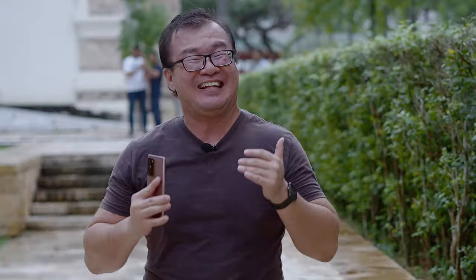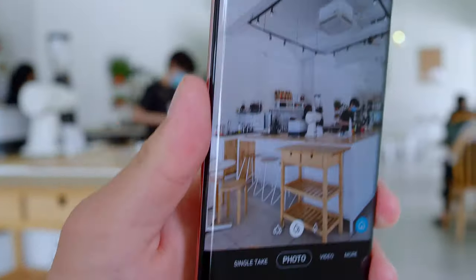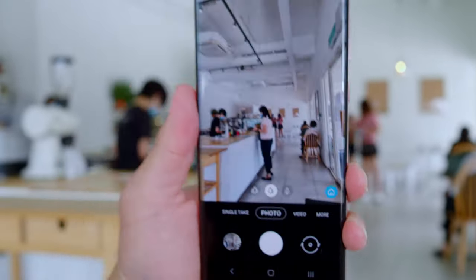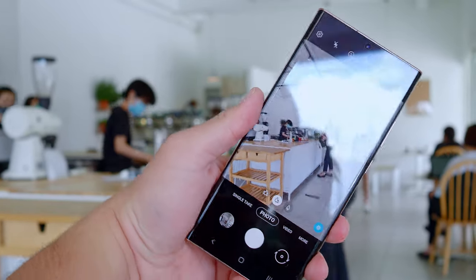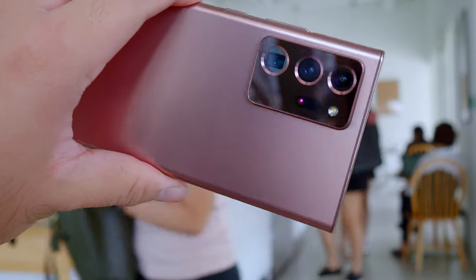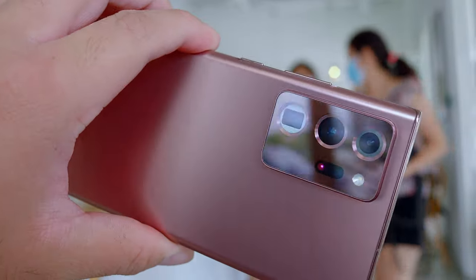I've noticed that a lot of gadget or tech reviewers just glance over the camera performance of a smartphone when they are doing a review. And I haven't seen a truly qualified photographer's review of the Samsung Note 20 Ultra. I am a professional photographer. I'll be reviewing this camera's performance from a photographer's perspective, having used this for about two weeks now.